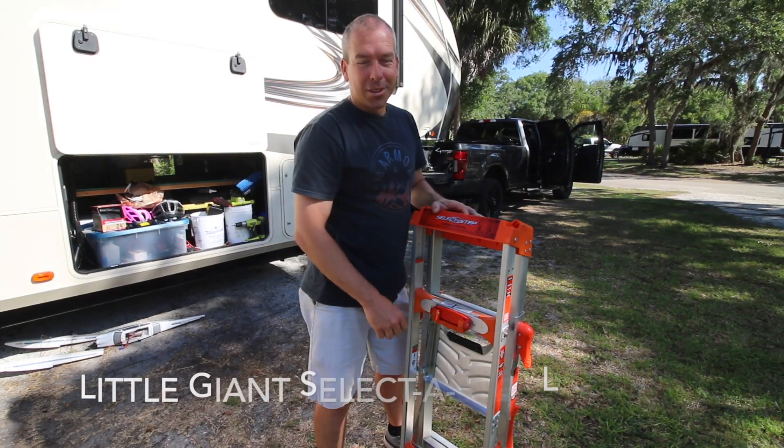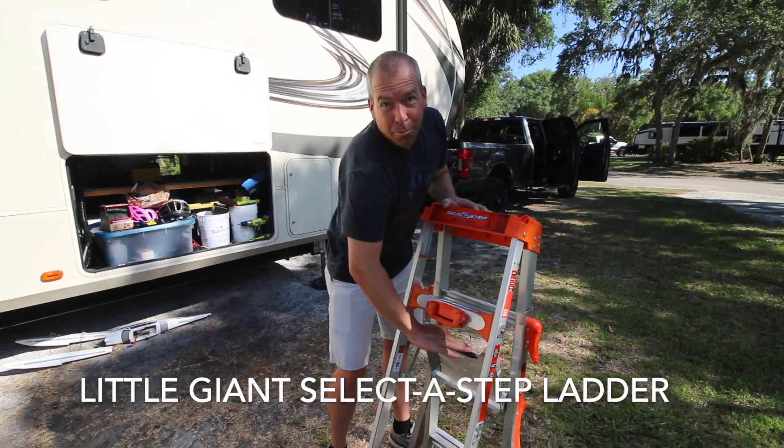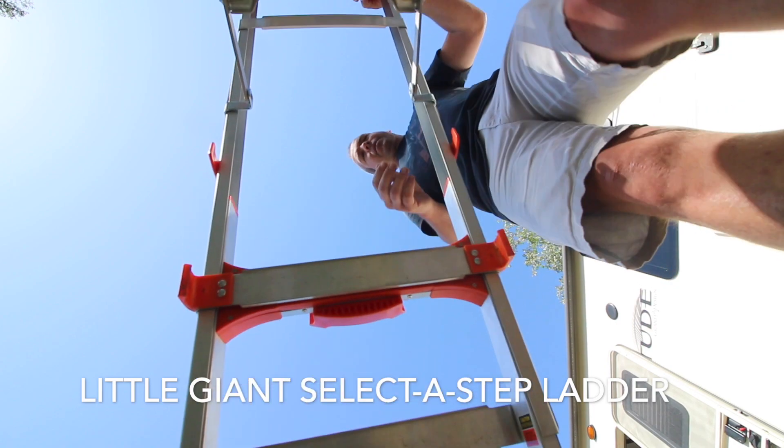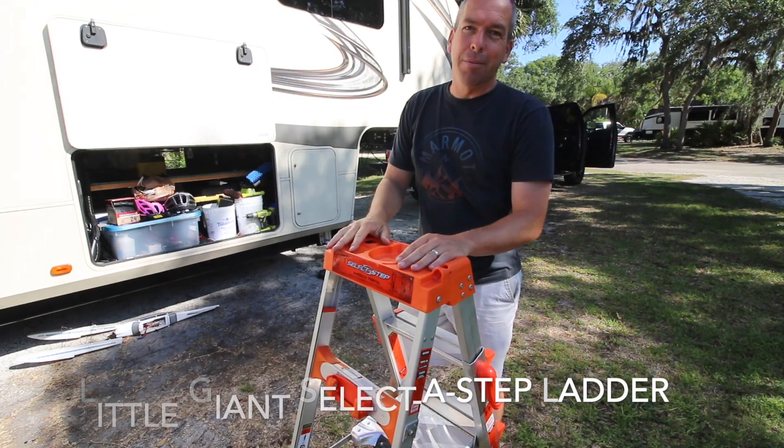The first thing we ended up getting was a ladder. Even though there is a ladder on the back of the rig, we needed a way to get to the top of these 13 foot walls and especially the front cap to be able to clean it off after each drive.